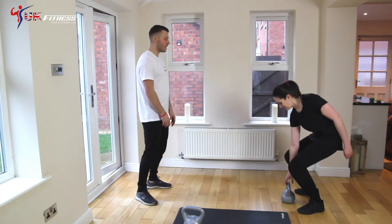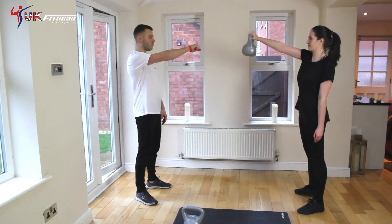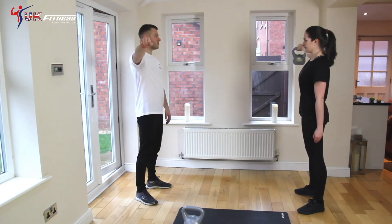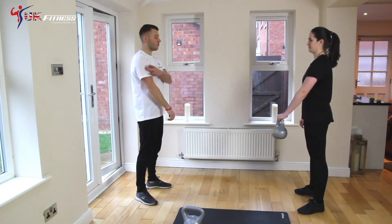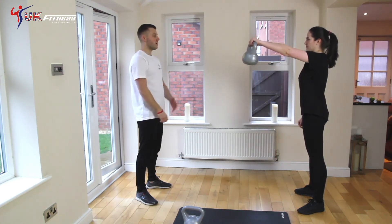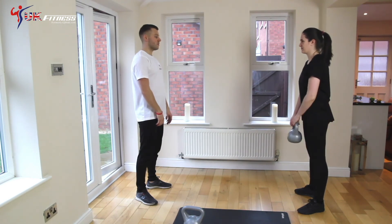Put the kettlebell up, keep your back nice and straight. Start from your hips and bring it right out in front of you, up — keep your arms nice and straight, down, swap hands. That'll really isolate your shoulders and your rear delts. To the side, nice and controlled, back down, swap hands.